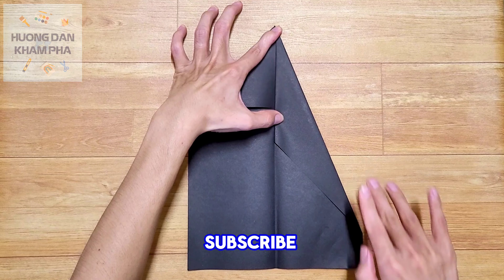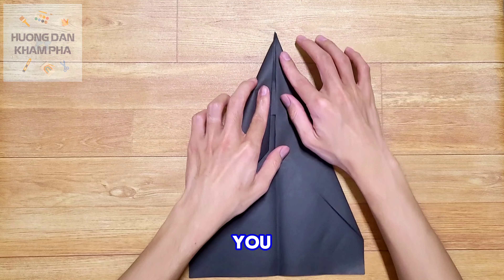If you enjoy the video please subscribe to the channel and share it with others. Thank you, everyone!